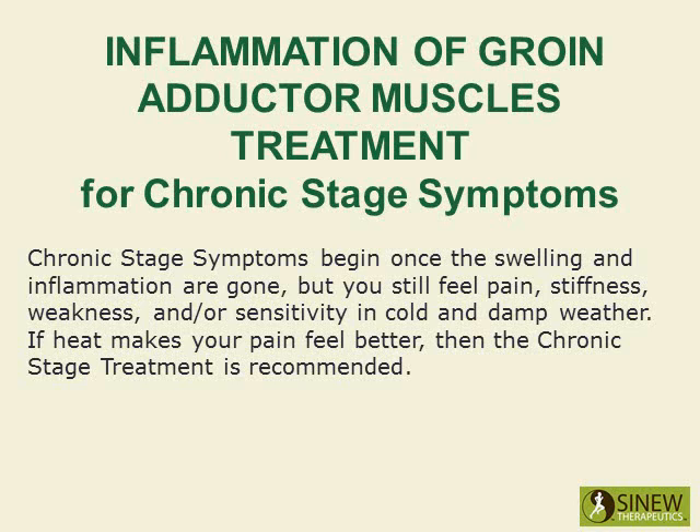Chronic stage symptoms begin once the swelling and inflammation are gone, but you still feel pain, stiffness, weakness, and/or sensitivity in cold and damp weather. If heat makes your pain feel better, then the chronic stage treatment is recommended.